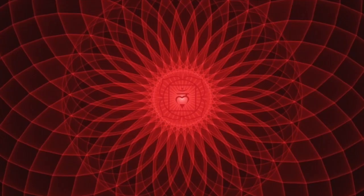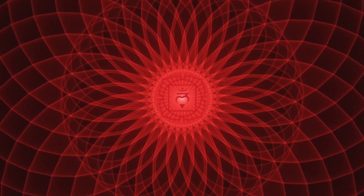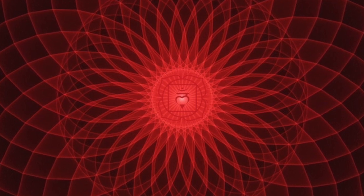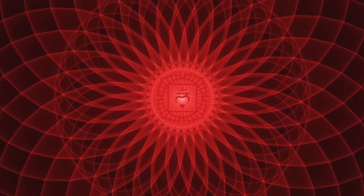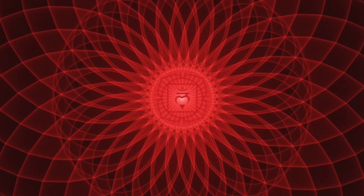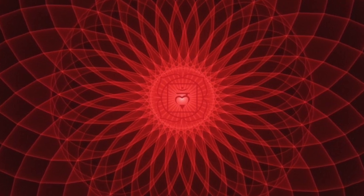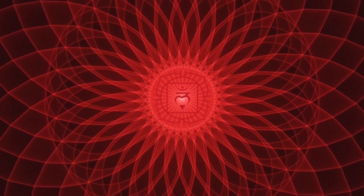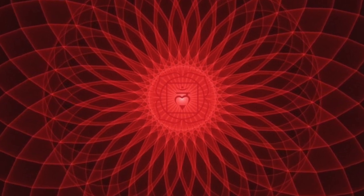This is the energy center that's affiliated with safety, security, and money. Just take a moment and study this beautiful glowing chakra. Do you notice or sense any dark spots, any smudges? Do you sense any blocks related to safety, security, or money? Just notice for a moment what you see and feel.